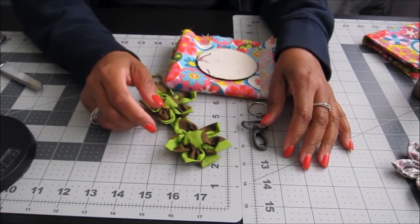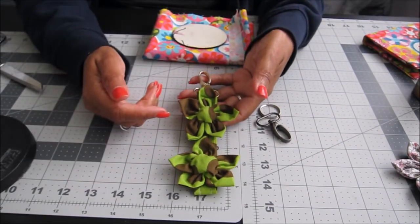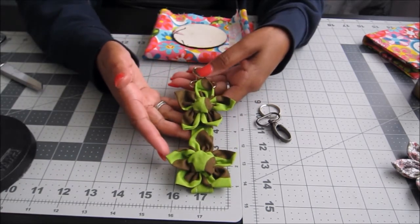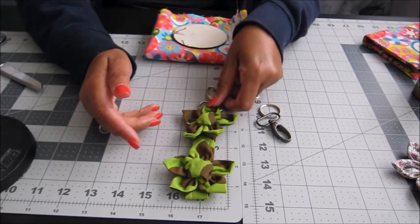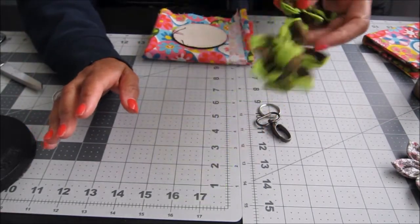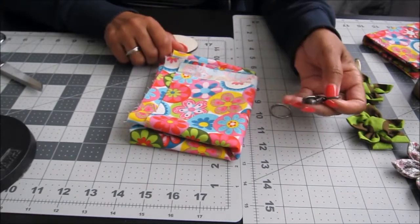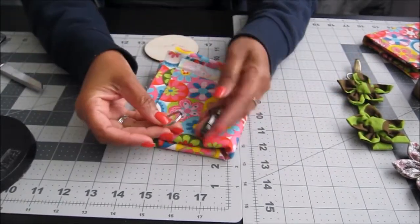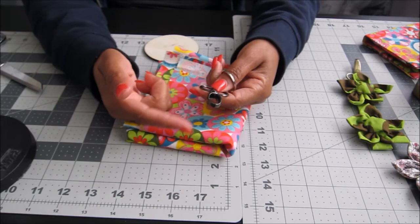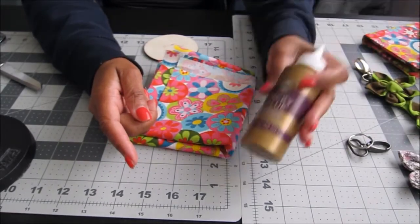Hey everybody! Today I'm going to show you how to make this key charm — well, purse charm, key charm, whatever you want to call it. Some people call it a key fob. I was actually asked to show how to create this. The things you're going to need are your fabric, and a ring — either one you can put on your keychain or one you can hook to something.